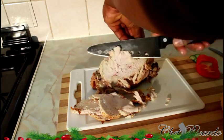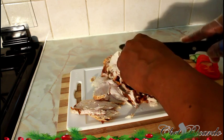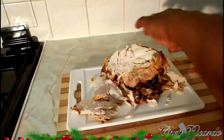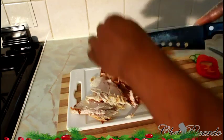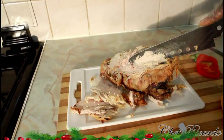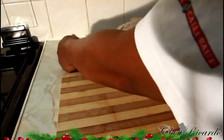So what we're going to do is just simply carve off a few pieces of the chicken breast. We're going to make you a nice, lovely lunchtime chicken sandwich. I just carve off a few pieces of the chicken breast.